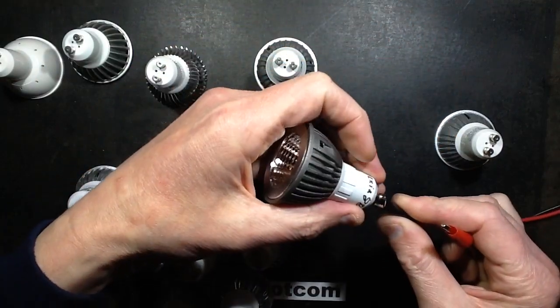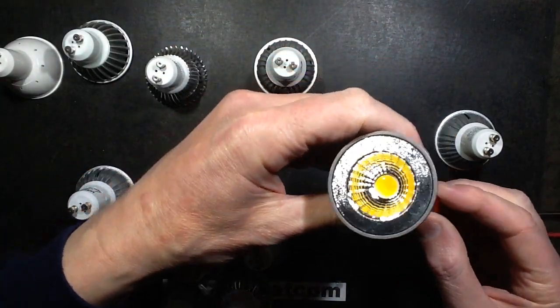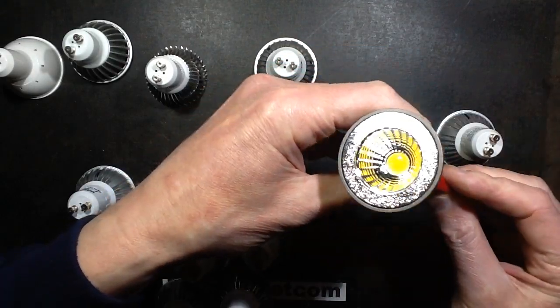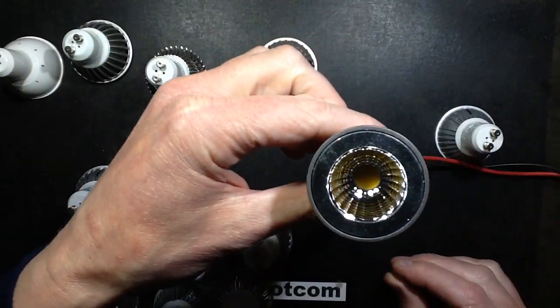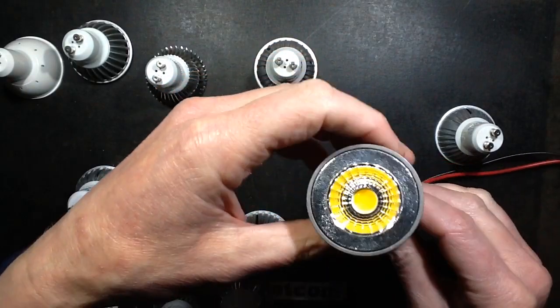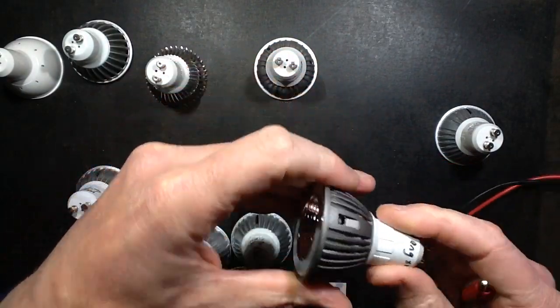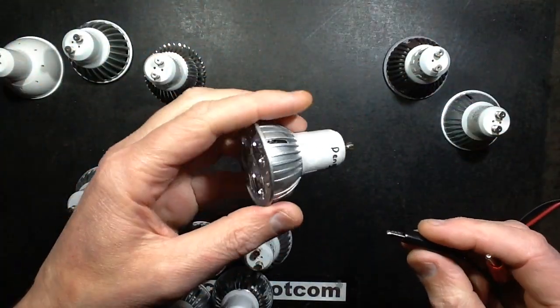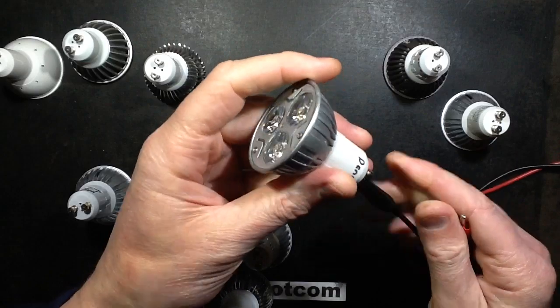This one is interesting because it lights if you get the polarity correct — most of them just have a single diode. This one lights brightly and then it goes out, but it draws quite a lot of current. This one's the odd one out; I may have to pop it open. This is a Cobb style lamp, and this one is a generic LED lamp.